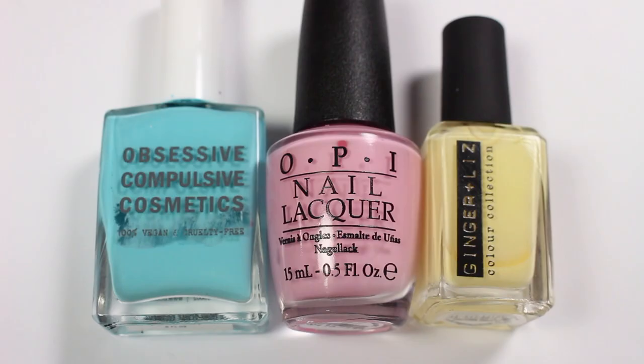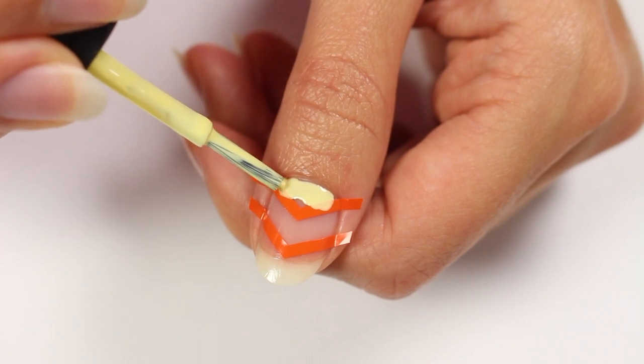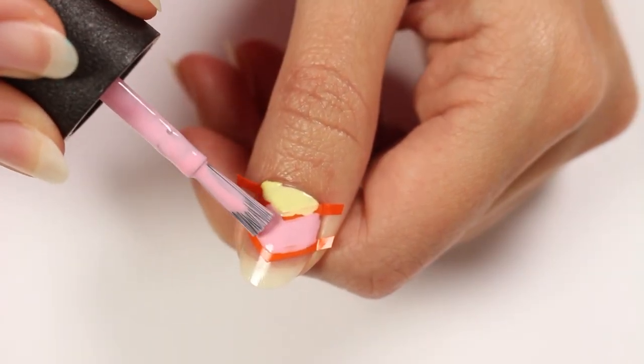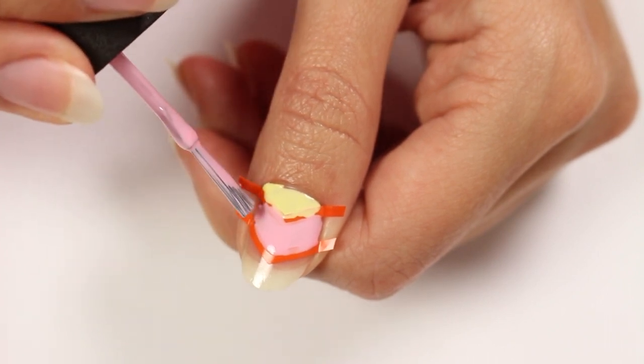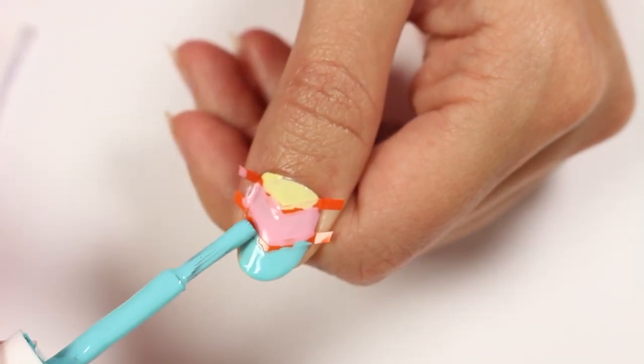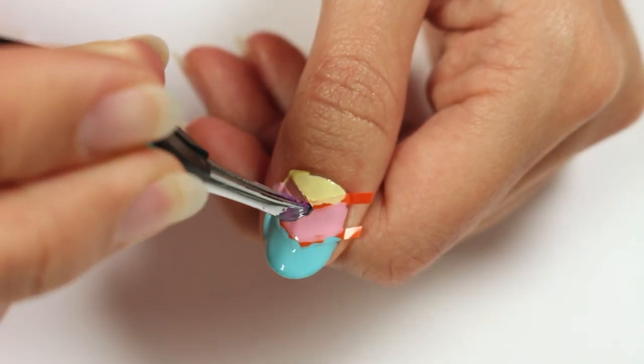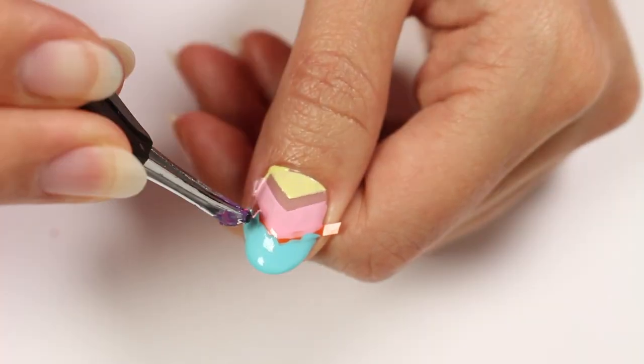Using light blue, pink, and yellow polish, apply each color to a different space on the nail. Carefully remove the tape and clean up with a brush and polish remover.